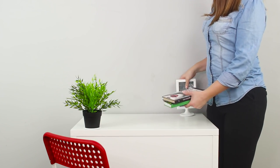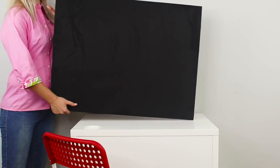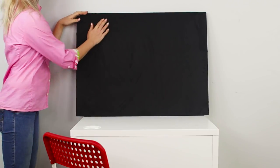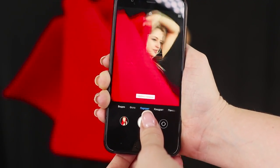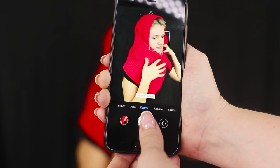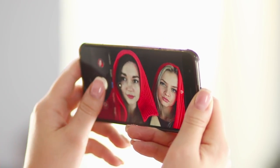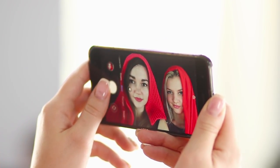Prepare for another Insta-hack! Remove everything from the table and install a black background. You will need a piece of red cloth — put it on your head like a scarf. A portrait on a black background looks very high contrast, and the red scarf will turn you into a femme fatale. Red symbolizes a fiery nature and is impossible to ignore — a thousand likes is guaranteed!